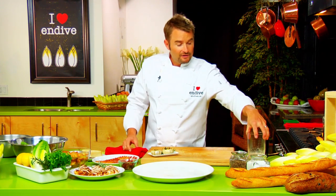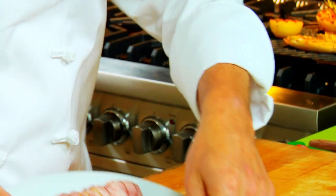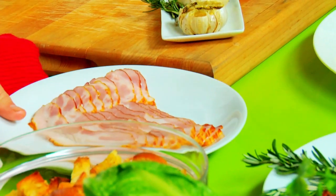This Caesar salad has got three of my most favorite things in it: roasted garlic, bacon, and the endive. We've gone to our butcher and got a really thick cut of bacon, cut it into strips and made little bacon bits out of it. We've also pre-roasted the garlic.